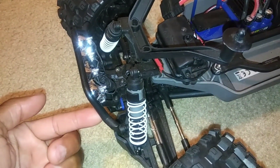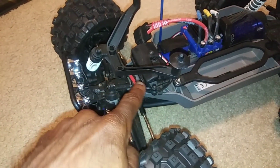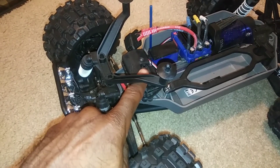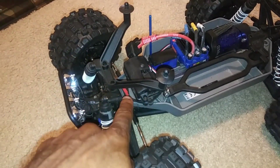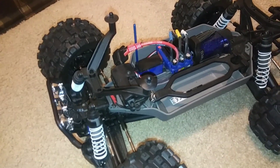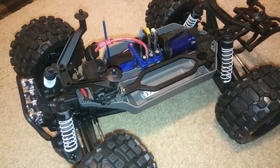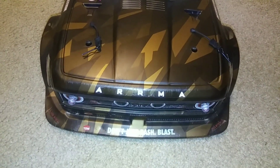Some light kits come with a cord to install directly into your receiver, or some people do modifications and connect it directly to a battery and attach the battery to the inside of the body. I'm not a big fan of that because it does weigh the body down.